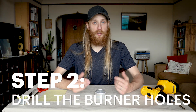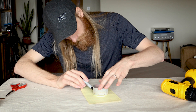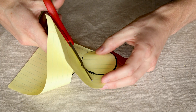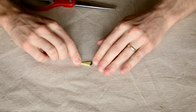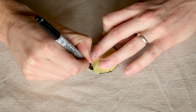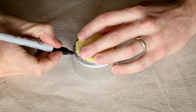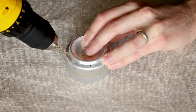Next we have to drill the burner holes where the flames come out. The trick is to get the holes evenly spaced, and the way we're gonna do that is with a piece of paper. First we trace the bottom of the can, cut out that circle, and fold the circle in half four times. Then unfold it and mark the edge of each fold. Now we just mark the can at each fold and drill out each mark with the 1/16th inch bit — that's the smaller one.